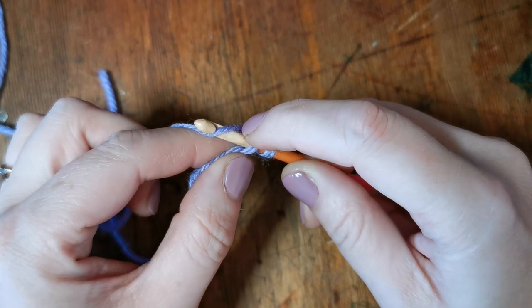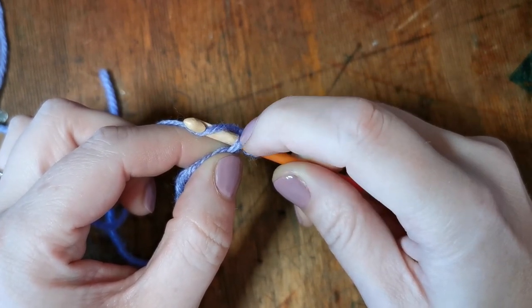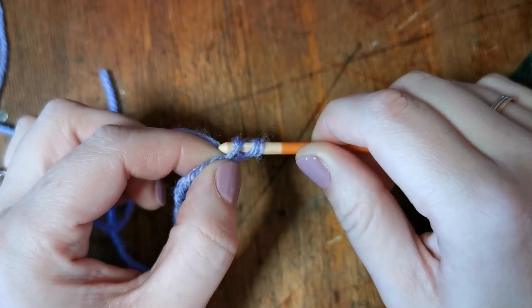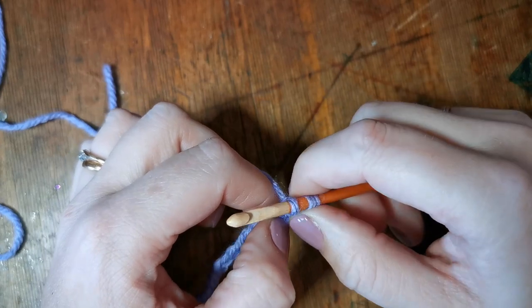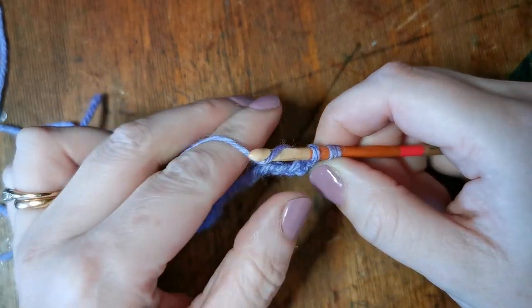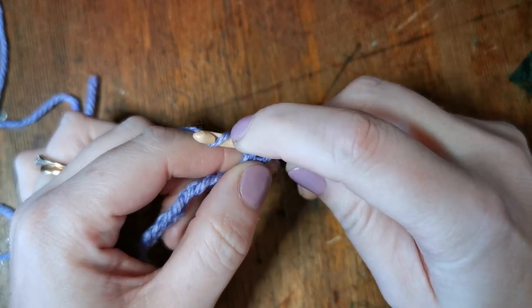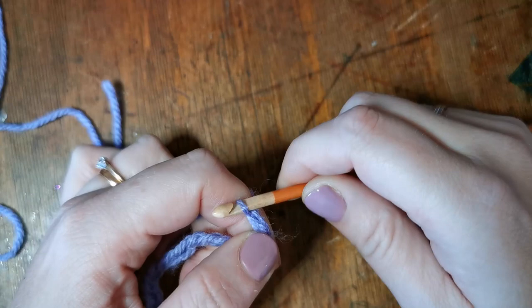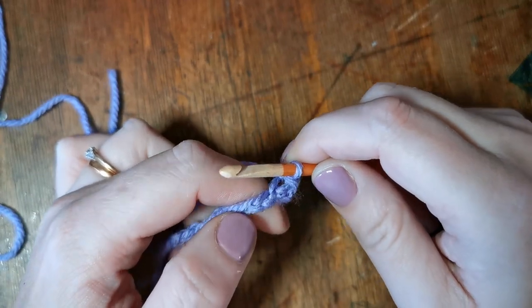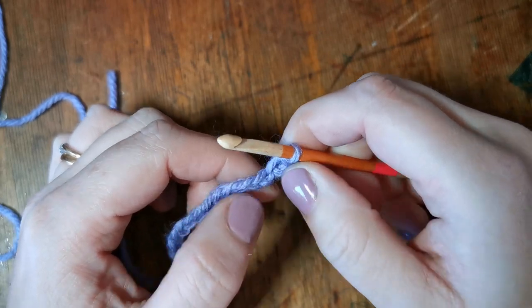We're going to yarn over and then use the hook to pull the yarn through this first loop, and then we still end up with two loops on our hook. For the final part of the stitch, we're going to yarn over again, use the hook and pull this new loop through those two loops and slide them off — and that is our first double crochet stitch.